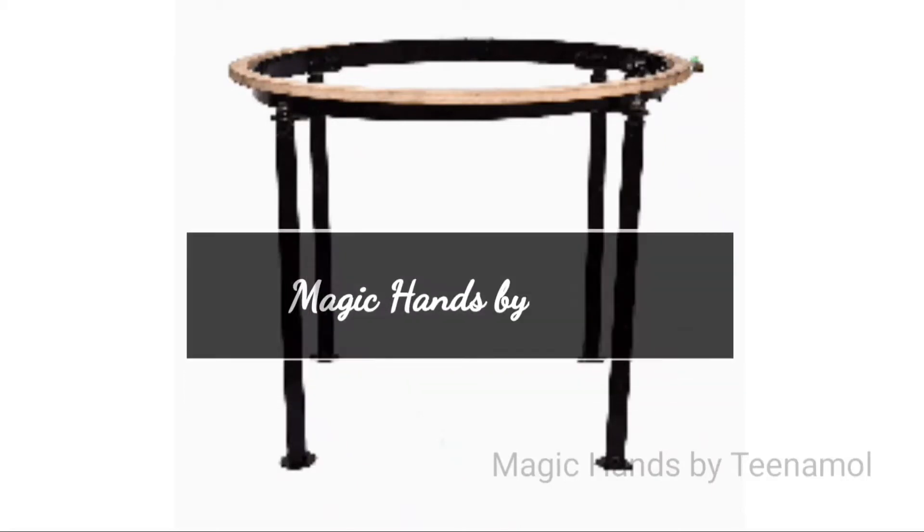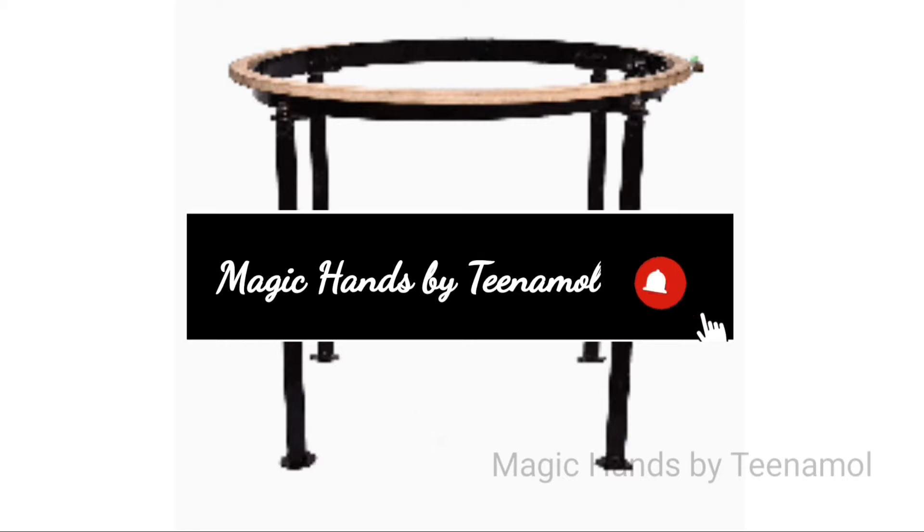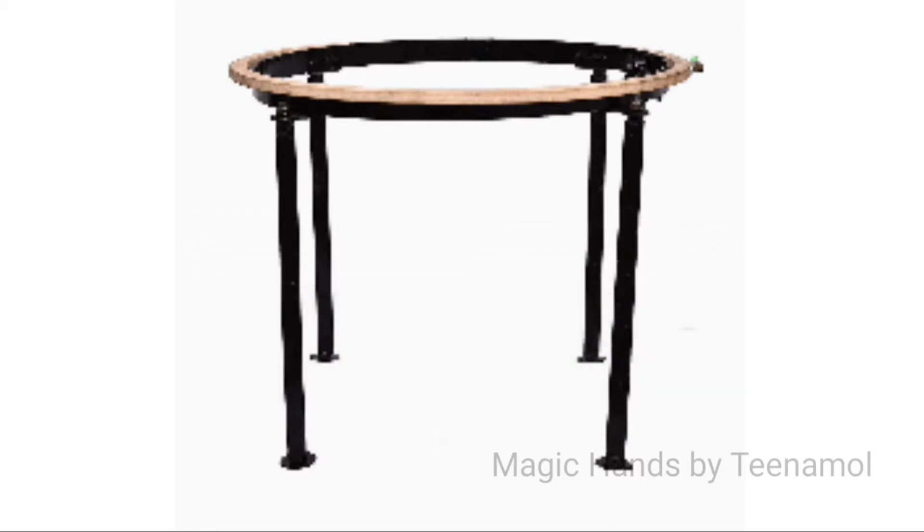Hello friends, welcome to the first video of Magic Hands. Today, we are going to take a look at the product review.